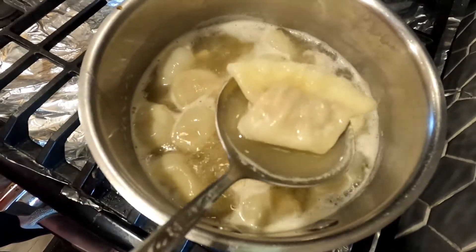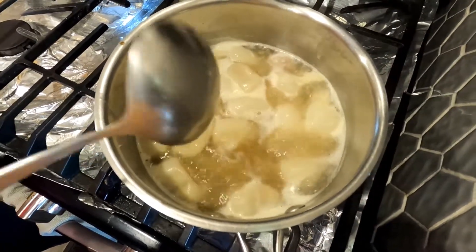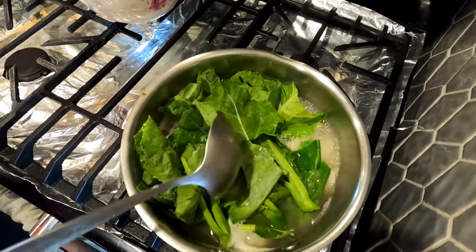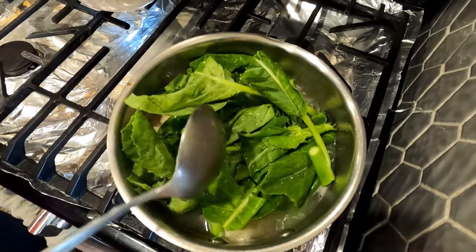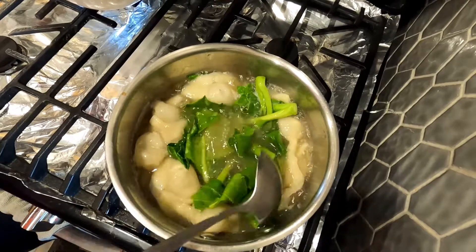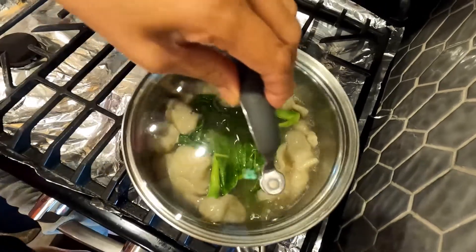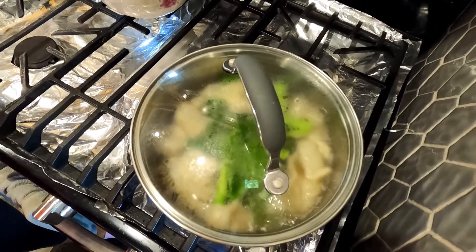Mmm, look at that — it's yummy! Since it is already cooked and the soup base is really good, I'll use some gailan. This is gailan — a leafy vegetable. I'll simmer it so that the vegetables will cook.